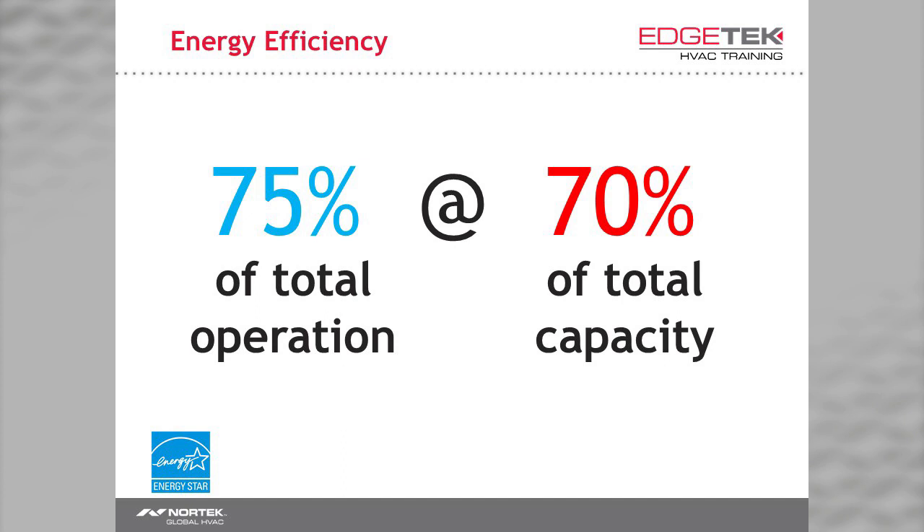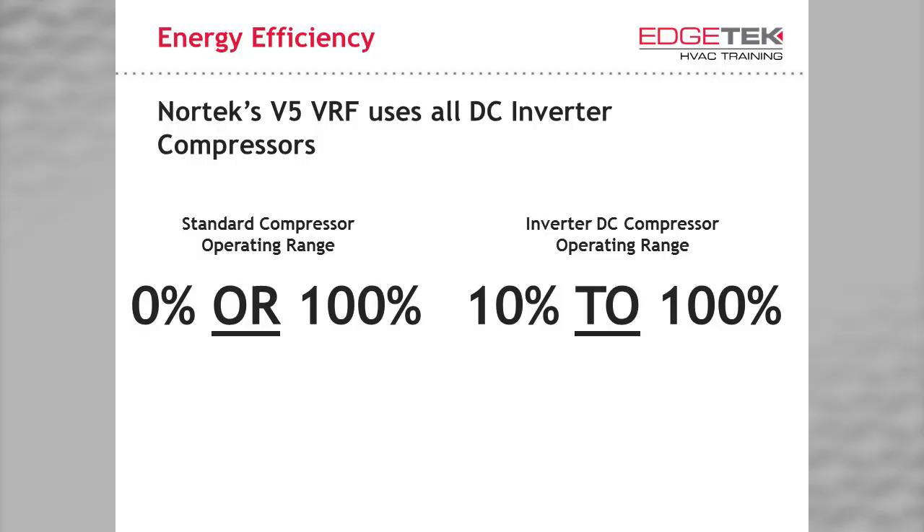This means that for the majority of the year, you do not need 100% of the capacity that a system can provide. We design systems in a way that amounts to a worst-case scenario. With a VRF system, we can operate at 10%. That's real energy savings. In our VRF systems, we use nothing but digitally commutated inverter compressors. This gives us an advantage over traditional systems in that we can operate all the way down to 10% of the system's total capacity. In real-world terms, a 3-ton unit can produce as little as 3,600 BTUs if needed. Imagine a building where the load varies — in other words, where you might have a partial load from time to time.